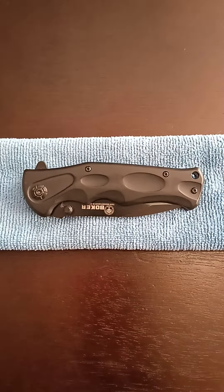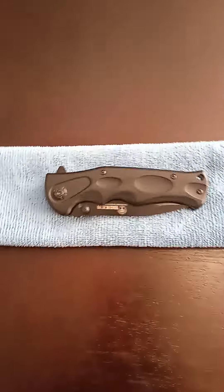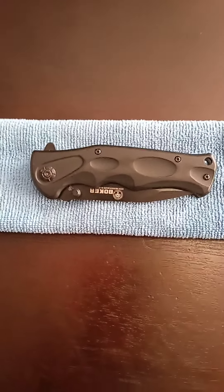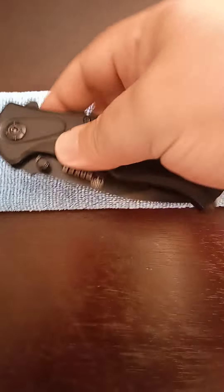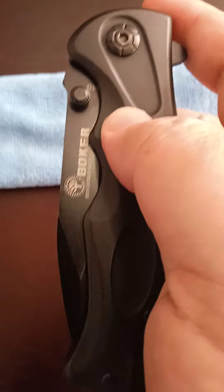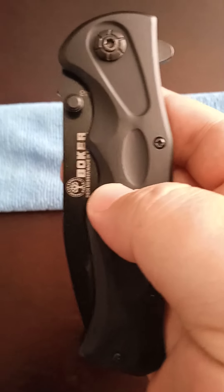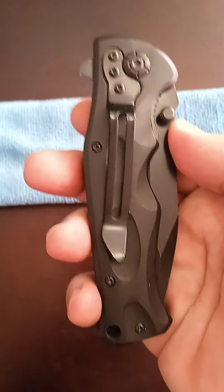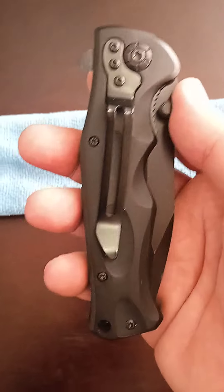Welcome to another review. Today I'm reviewing the Boker pocket knife semi-automatic. Very nice knife, rubber handle over here, has a clip on the opposite side — very nice clip.